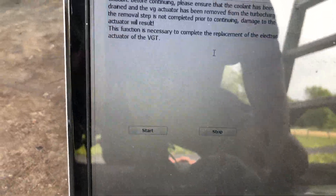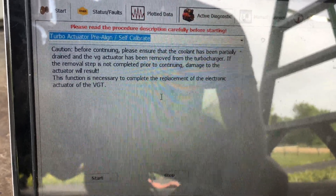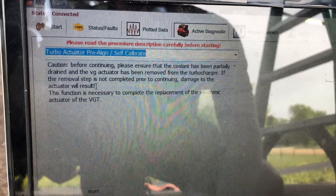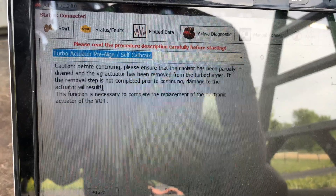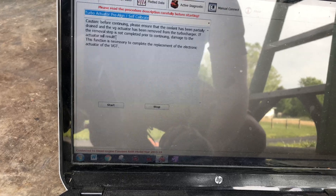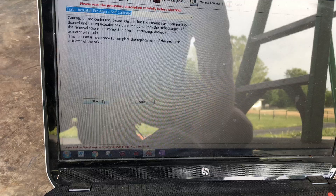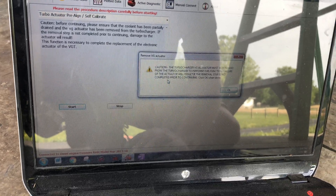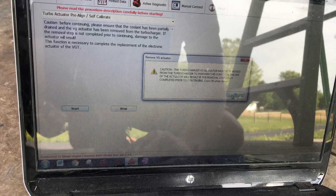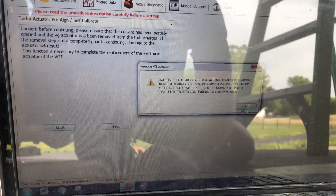It's going to tell you that you need to drain the coolant — we've done that. The actuator is off the turbo and on the frame rail. And again, it's just going to warn you that you will damage your actuator if you don't remove it from the turbo. It's going to cycle the actuator from all the way open to all the way shut, so if you still have it on the turbo that could burn things up. We've done all that, so we're going to click Start. It will warn you one more time to remove it from the turbo — that's why it's absolutely critical — but we did that, so we click OK.